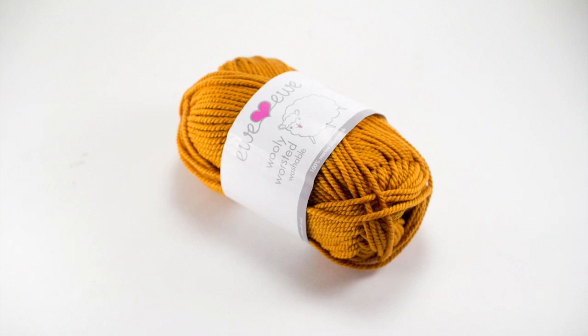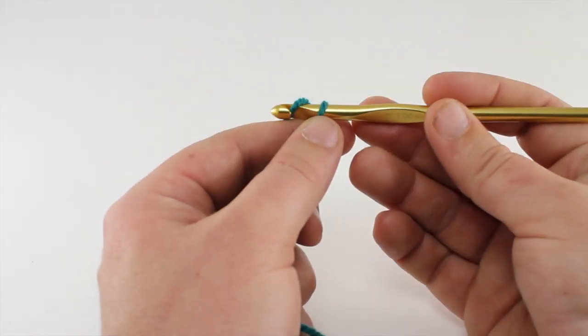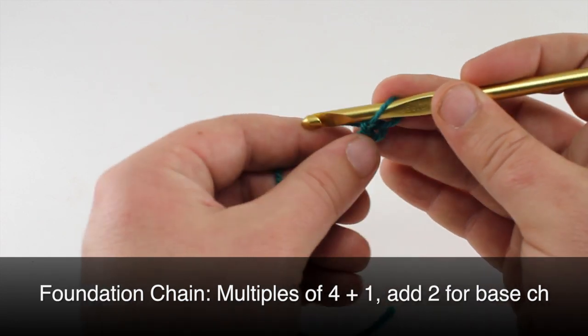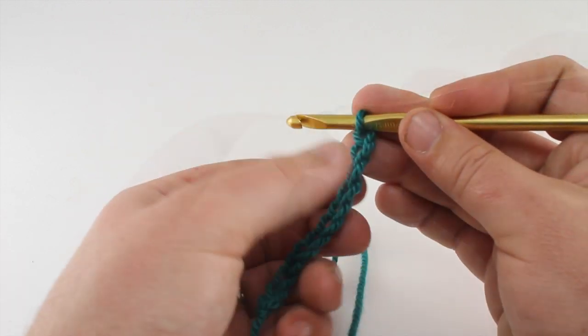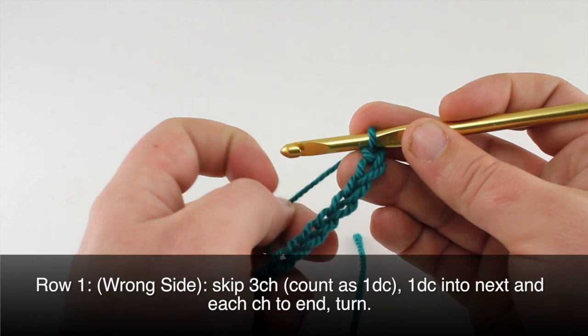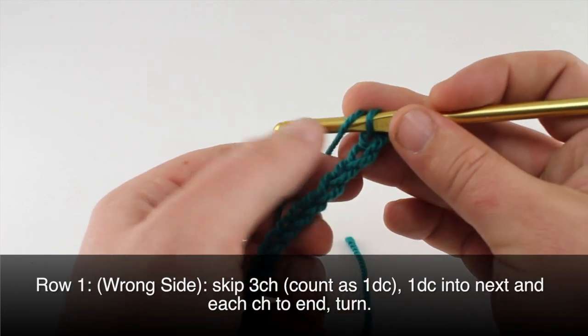For this stitch you'll need to know the following techniques: chain stitch, double crochet, and the leaf hopper cluster, which is a special abbreviation we will explain in this tutorial. For this stitch you'll need to make a foundation chain in multiples of four plus one, and we'll add two for the base chain. Row one: we will begin on the wrong side by skipping three chains and doing a double crochet into the fourth chain.